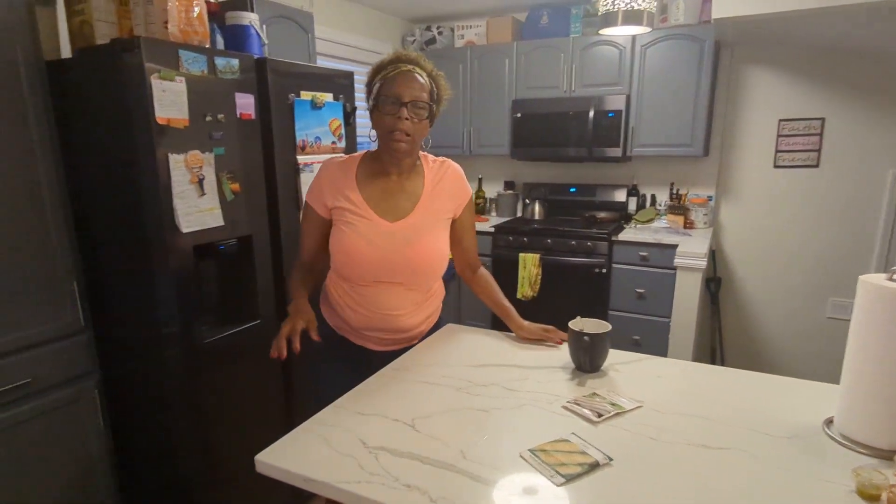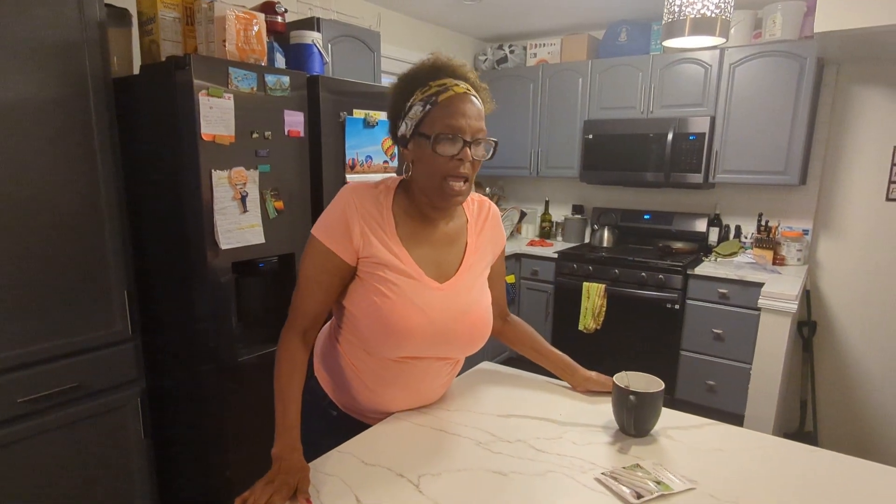It should take maybe three to four or five days for it to germinate. I'm going to check in on it, and as soon as I see a little head come up, I'll make sure I give y'all that video. Keep growing, keep doing what you're doing. God bless.